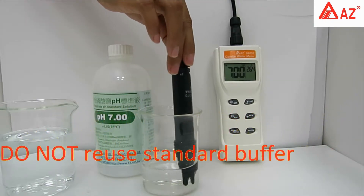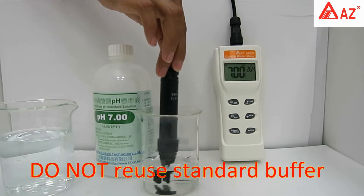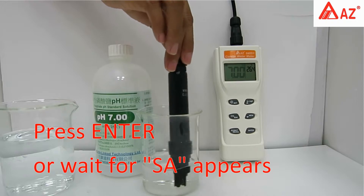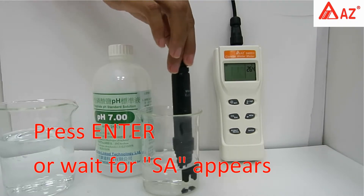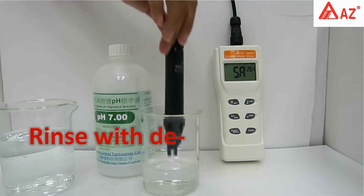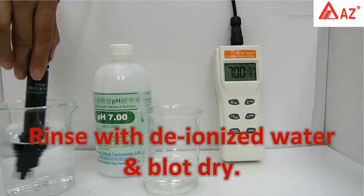Do not reuse the standard buffer. Once the reading stabilizes, press Enter or wait for the 'SAVE' icon to appear when the result is automatically saved. Rinse the probe with deionized water and blot dry.